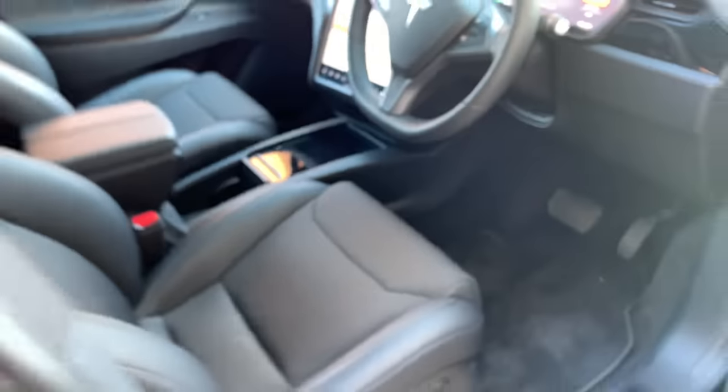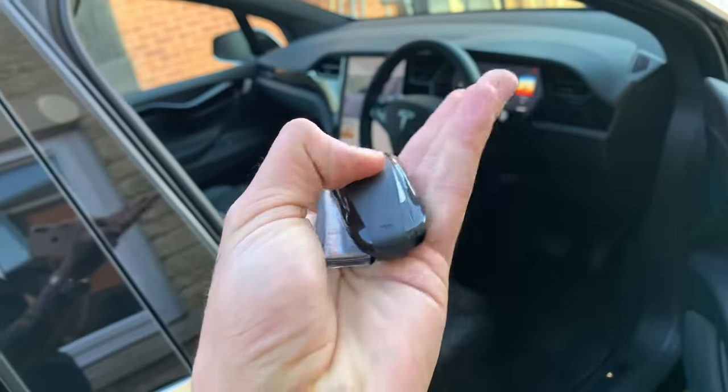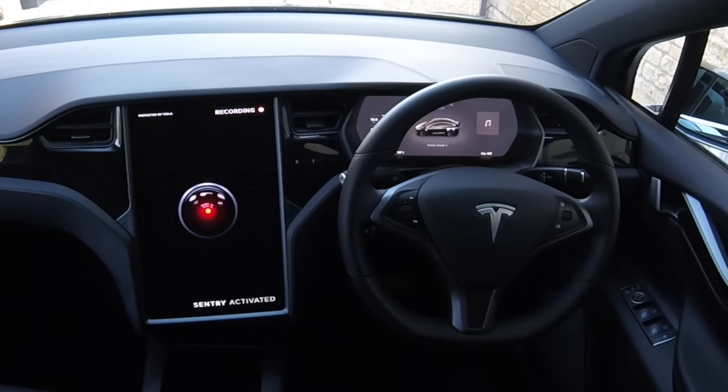To activate Sentry Mode you literally step out of the car, unlock it with the backwards key — which is really quite awkward — lock the car, and you should see up here in the middle that we've got Sentry Mode recording.